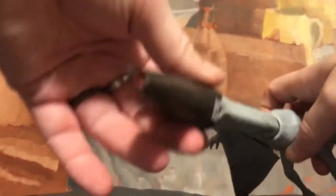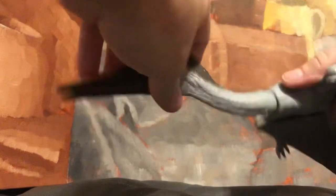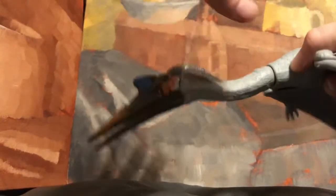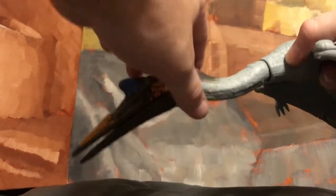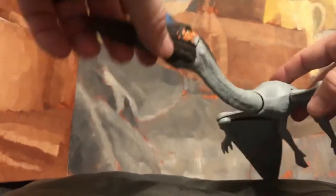His head does turn and can go all the way around. He does have a feature where it's supposed to push up and stay up, but that is actually loose on mine. I don't know if that's going to be the case for all figures, but that's the only thing that's a little bit of a letdown.